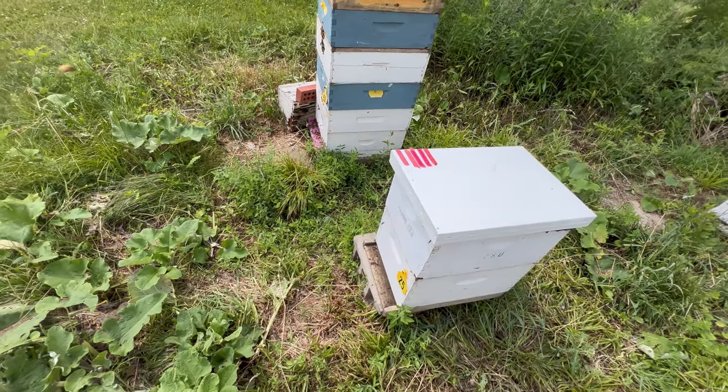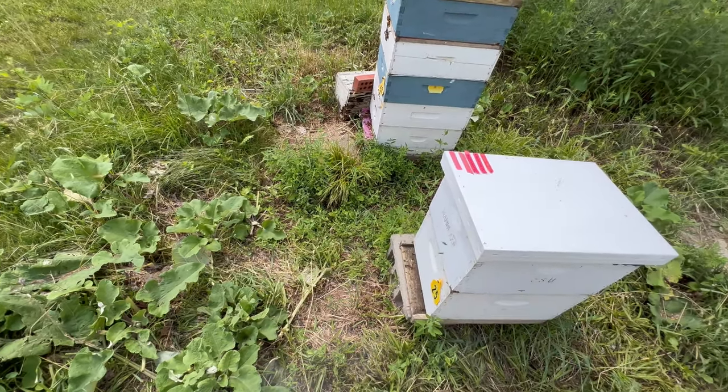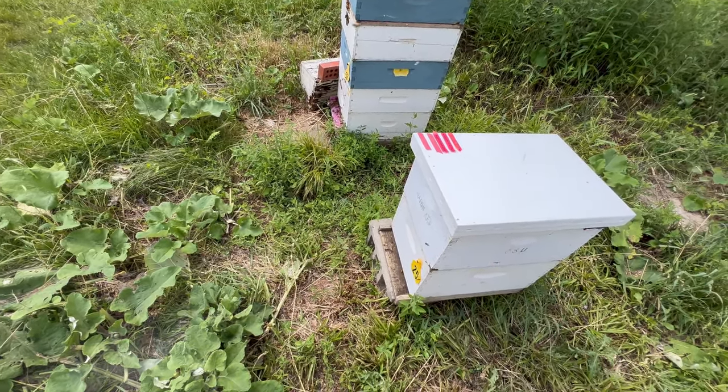And here we are at Hive 25. I will be interested to see how much of this second brood box they've started filling up with brood and or resources.